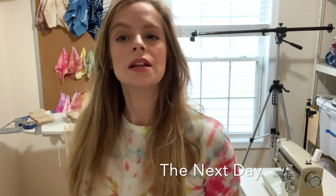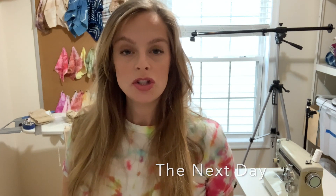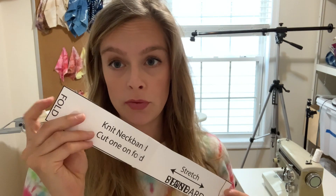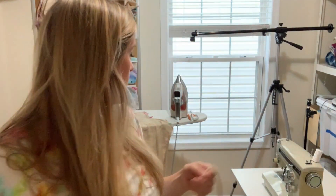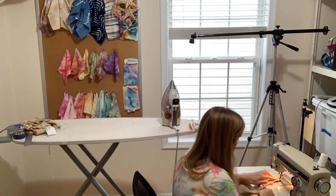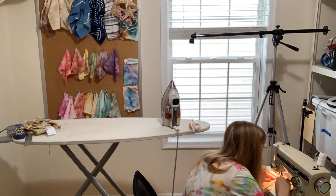Good morning! It's the next day. We ended up going home last night and I was just so tired I couldn't do any sewing. I forgot to cut out the knit neck band — I just need one, and it needs to be cut on the fold. Luckily I have some scraps, so now I'm just going to quickly cut out the neck band and then sew it up. I don't think it's going to take a long time after I get all that done.